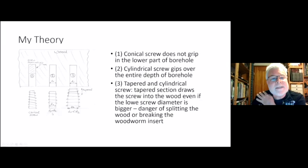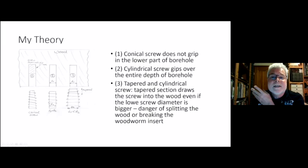Manufacturers came up with the idea to make the woodworm screw not tapered but with straight sides. Now the inner diameter of the woodworm screw is the same as the diameter of your hole, and you can hold the workpiece over the whole length of your woodworm screw.